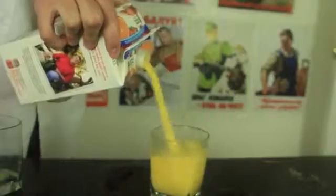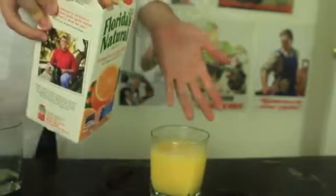Alright guys, I'm gonna pour the juice and let's see what happens. You see, I ended up spilling a little.